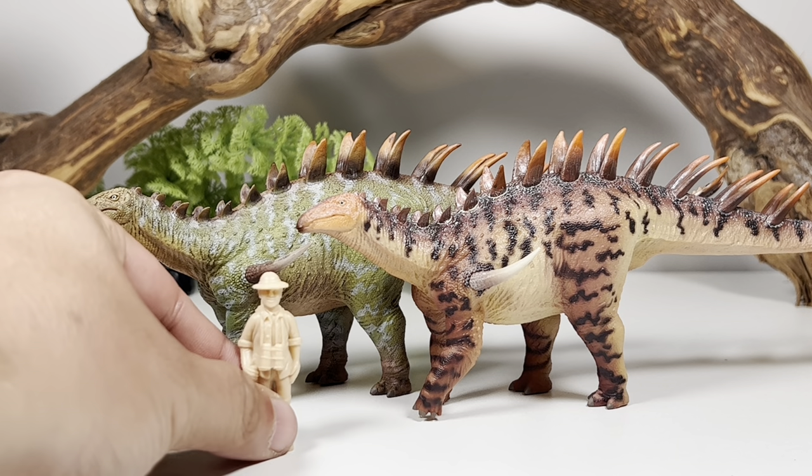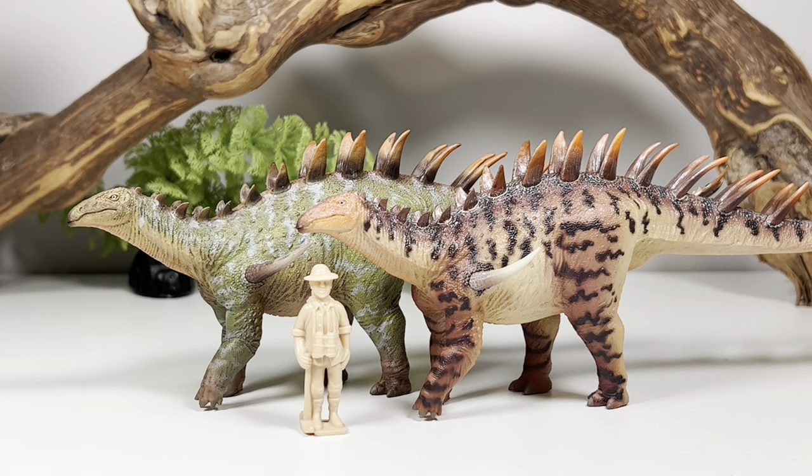Moving on with comparisons, here it is with Collect-A's 1:40-scale human. These figures are roughly in that 1:35 to 1:40 scale range, so it gives you a good idea of how big Dacentrurus was in real life.